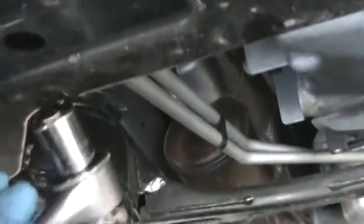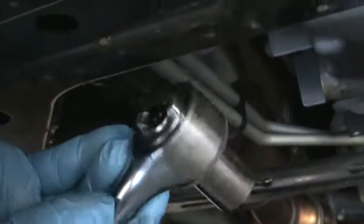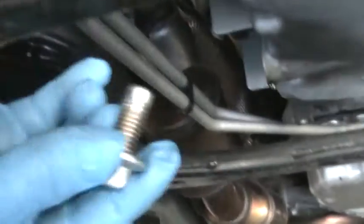Use a 15 millimeter socket to remove the drain plug and use a paper towel to clean it off really good. The oil has already been drained — you don't need to watch me drain it.